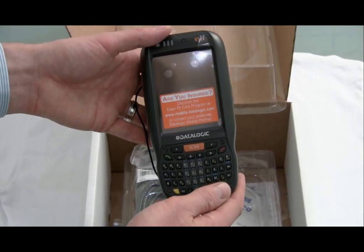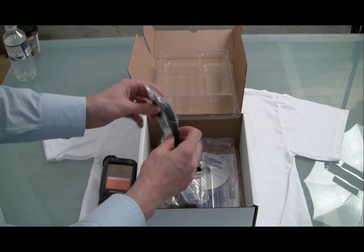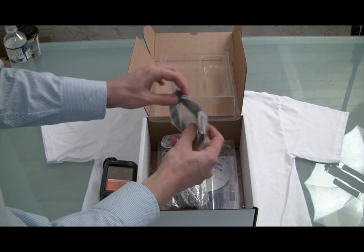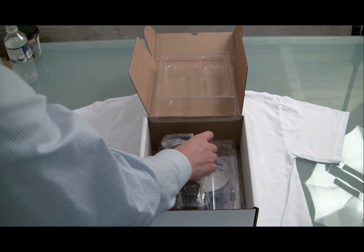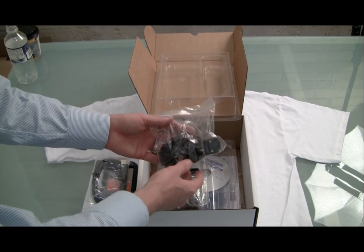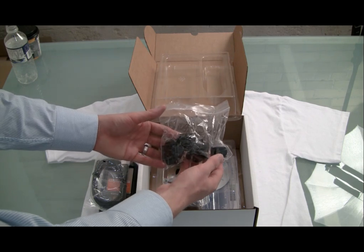It feels great in my hand, good screen size, and a nice keyboard. What else is in the box? We've got a USB cable — it's nice to see that they're using industry-standard connection tools for this device. We've also got international plugs.